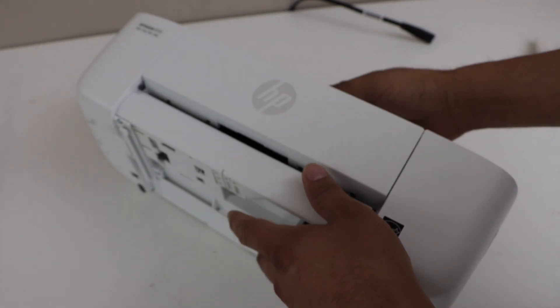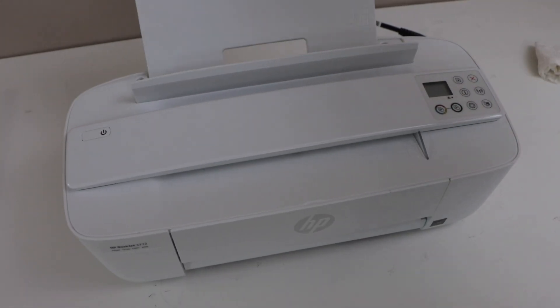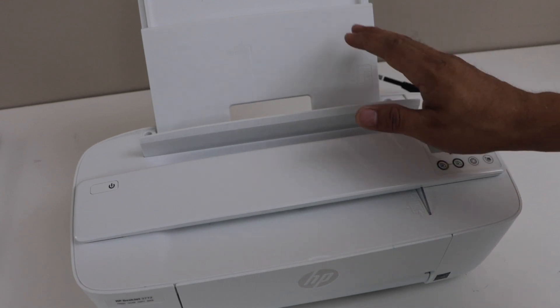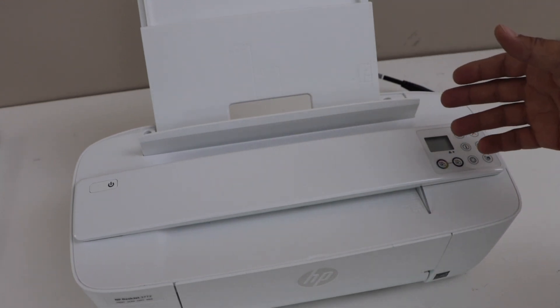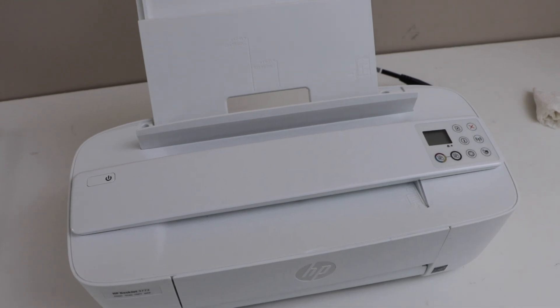So we just cleaned the paper roller. Once you put the paper in, it should be picking up the paper properly and it won't get a paper jam again and again. This is how we clean the paper roller. Thanks for watching.